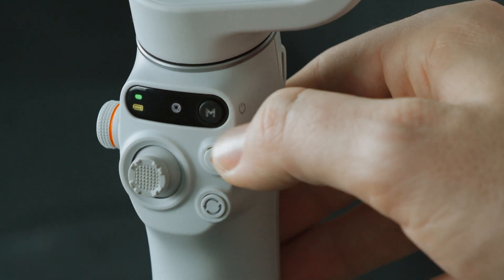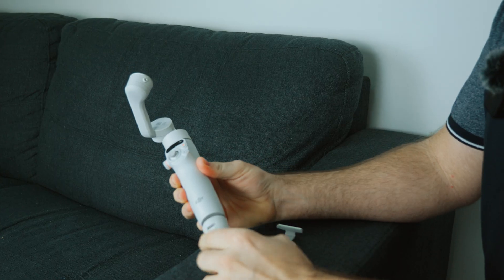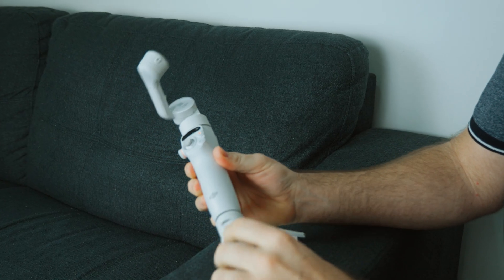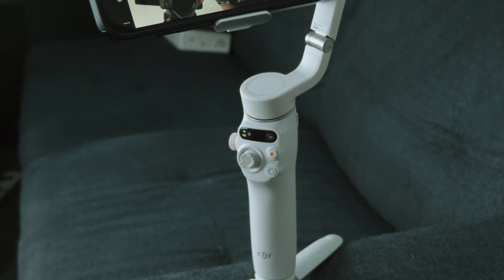The design hasn't changed at all since the Osmo Mobile 6 — it's the same great design. You still get the little tripod legs on the base, which are very handy if you want to calibrate the system or set it up on a desk as a recording setup. This is a perfect setup for that, especially with the extra extension rod.